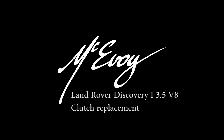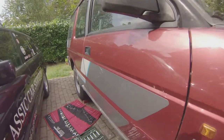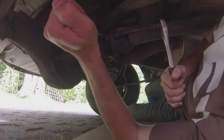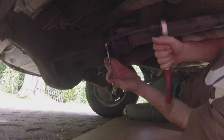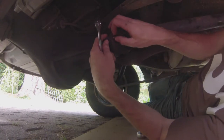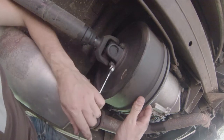Hello everybody, Geoffrey McEvoy here. Welcome to part one of two on how I replaced the clutch on a Land Rover Discovery 1, 3.5 V8 that I just picked up recently. It's a heavy procedure, I did it all by myself, and so here's a two-part video about pretty much how I did the thing. To make things easier I built a gearbox support bracket, and yeah, that helped me not to die in the process.